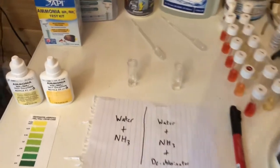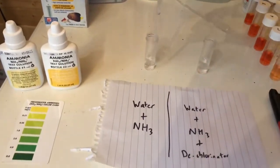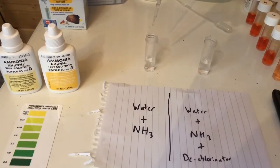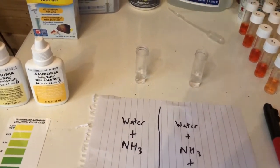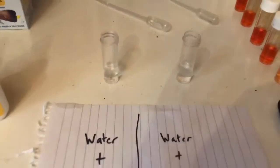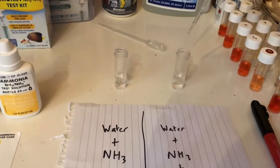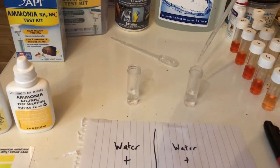We've got two two-milliliter vials of water here, and I've got a drop of ammonia that I'm going to put into each one — so that's going to be a very high concentration of ammonia in both samples. I'm now going to add dechlorinator, which is predominantly sodium thiosulfate, into this one, and now I'm going to see how these two respond to a standard ammonia test kit.